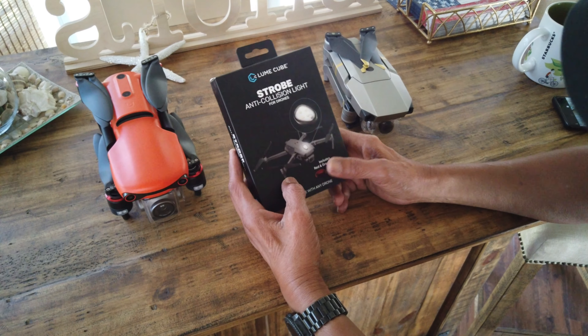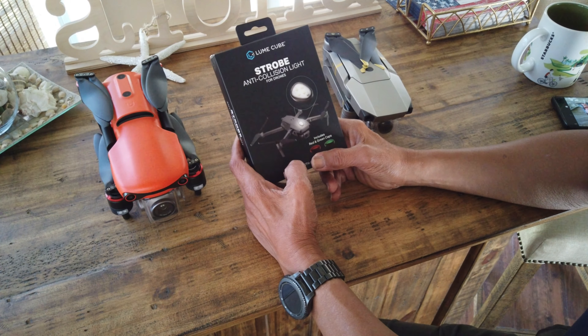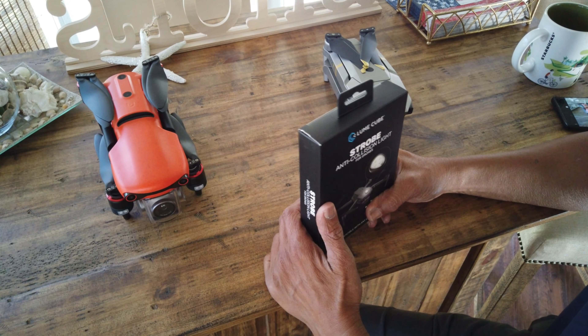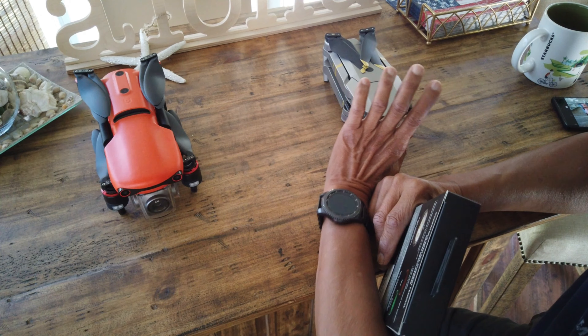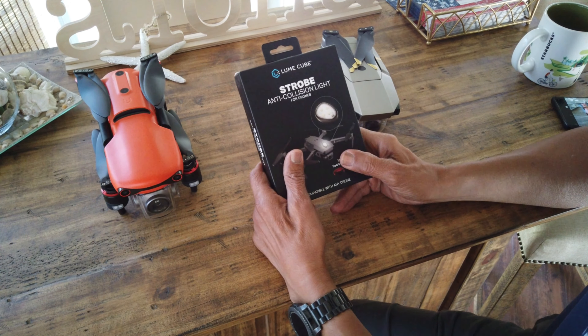So again, what I've got is the strobe anti-collision light for drones. I just got one for my Autel Evo 2 Pro and this is the Mavic Platinum Pro. So let's see what's in the box.